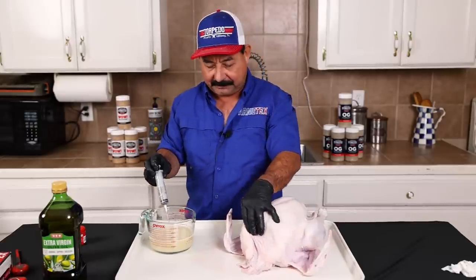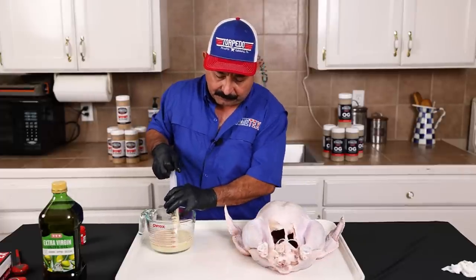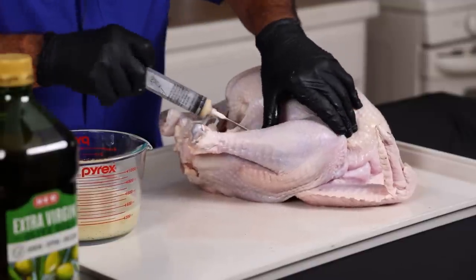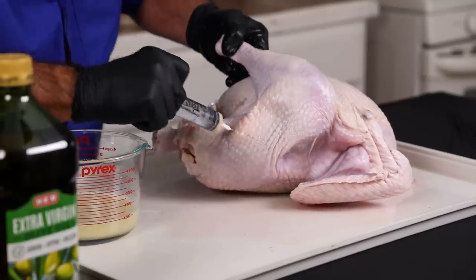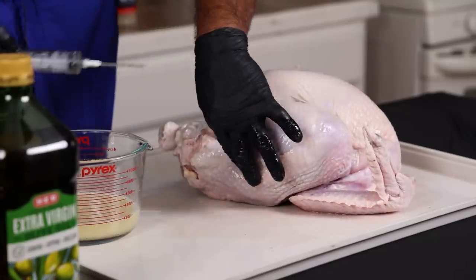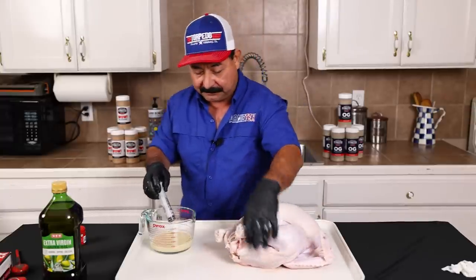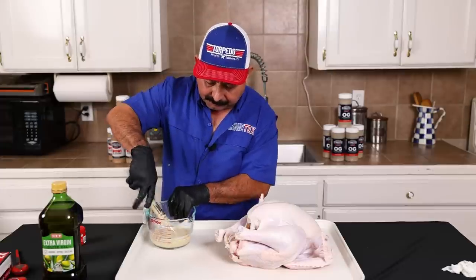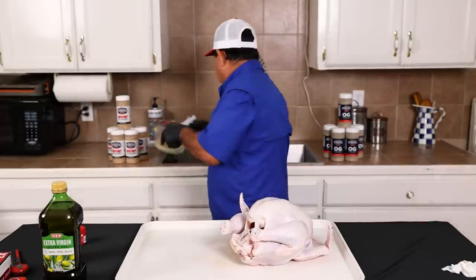Now I'm going to do the other breast. I don't inject the wings myself, but we're going to do about one syringe on the inside of the drumstick and one on the outside. We're going to get this thigh — put a little extra moisture in there. Really, it's more about flavor on the thighs and the drumstick than it is about moisture. Let's do the other side of the turkey as well.